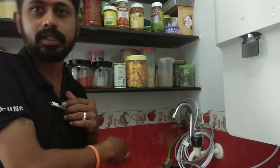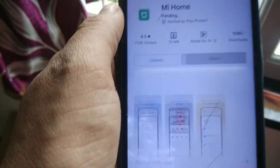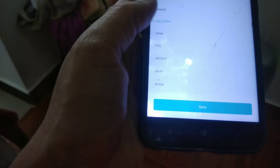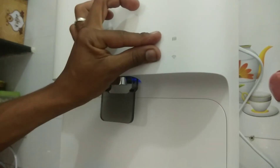This water purifier has a Wi-Fi connection. On the Play Store, download the Mi Home App. Connect the Wi-Fi water purifier to the app. From there, you can monitor the water TDS and track how many liters of water have been used — all the details are in the app.